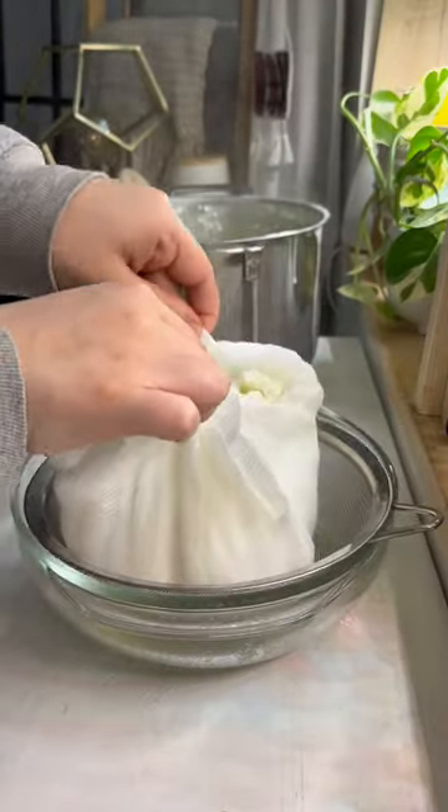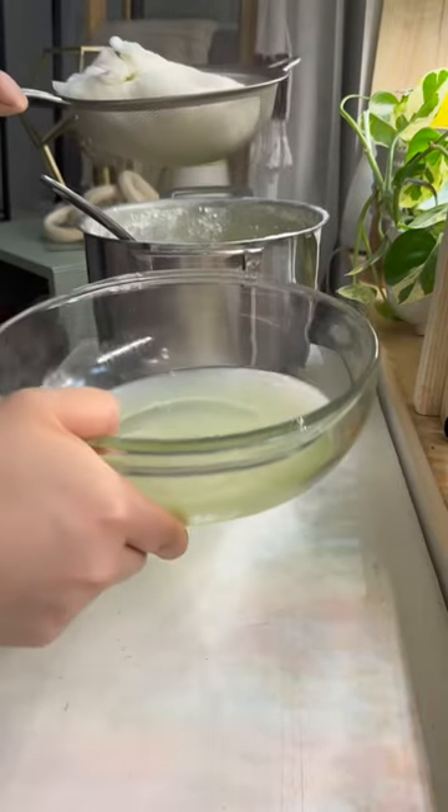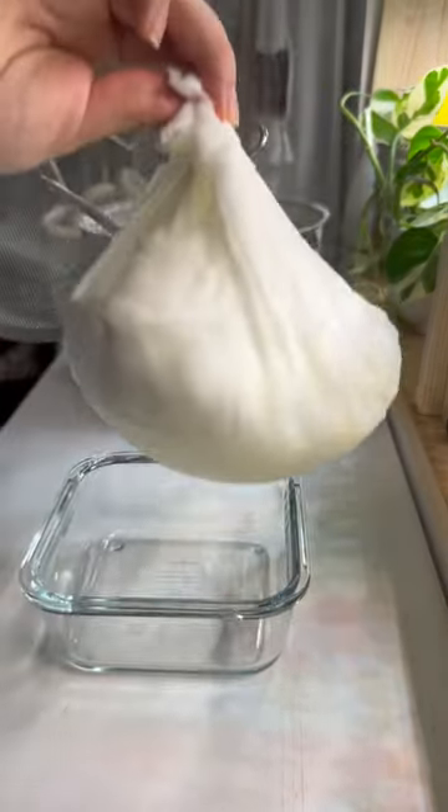I've chosen to create nabulsi cheese because I'd like to continue exploring Palestinian culture in my kitchen. While on the topic of Palestine, let's talk about what's currently happening there.